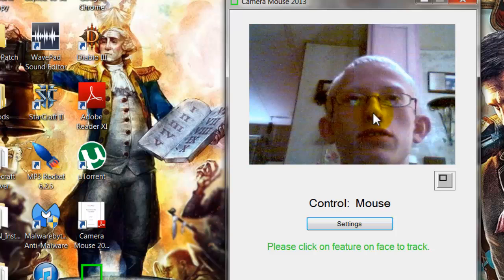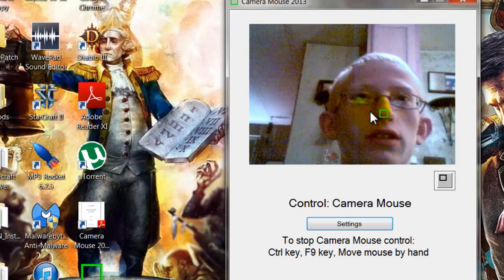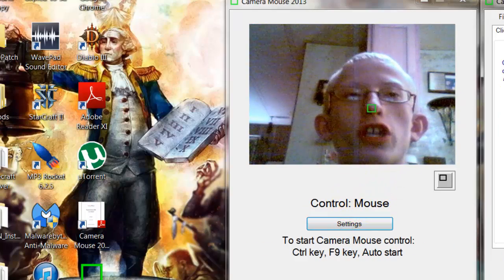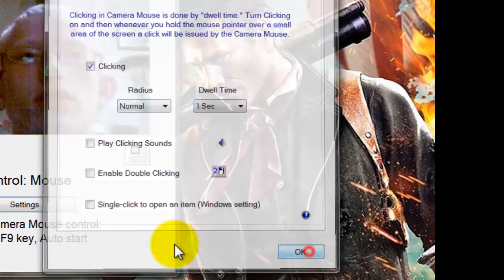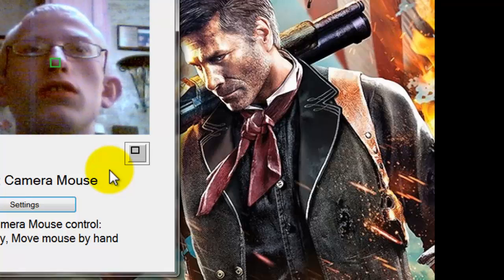What this allows you to do is you can click on a body part and it allows you to control the mouse. You can change the settings for clicking, and whatever you do, you can click.